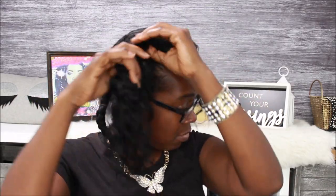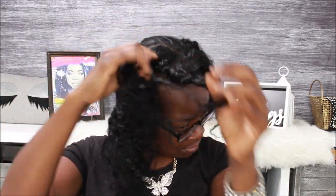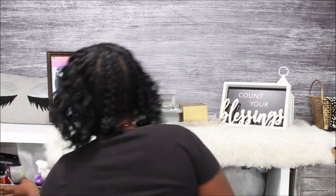Once I got this bad boy loose, I started feeling myself. I was like, ooh girl, you finna kill it! So I went ahead and took this braid out. Let me see what it looks like — oh yes, I love it, I love it!